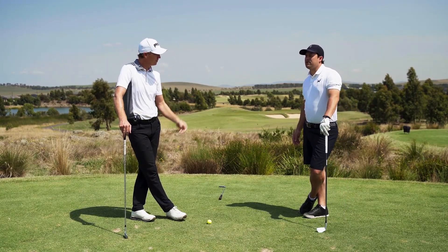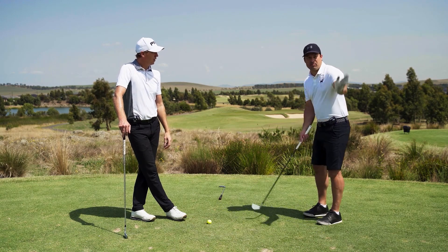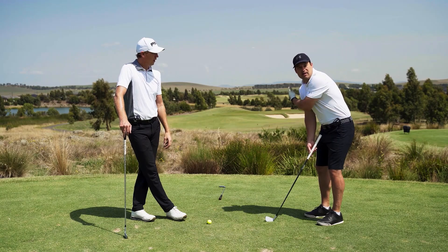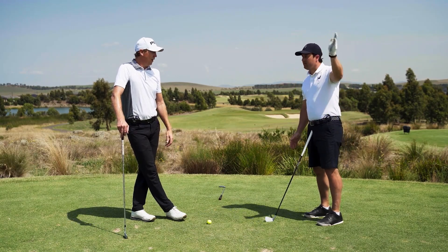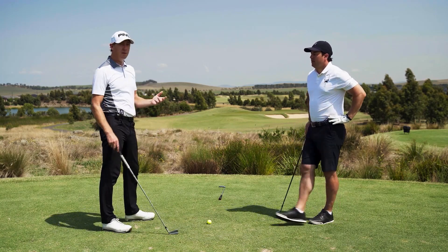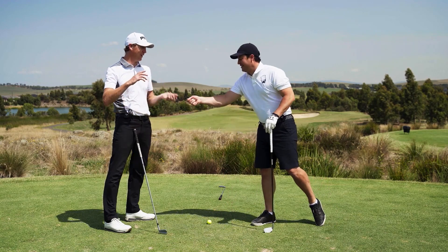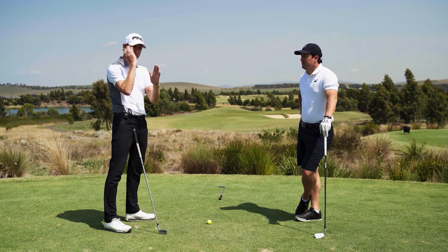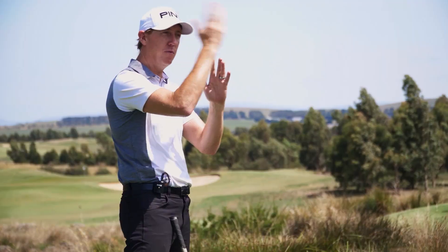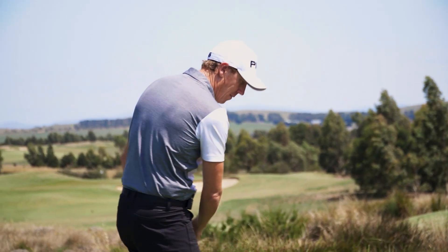Your focus isn't the pin — it's wherever you're trying to start the ball. Instead of setting up looking at the pin and trying to cut it there, you aim at the tree, a hundred percent. Alan was amazing at this — really good at picking a start line, starting the ball there, and moving it off. You can't afford to be glancing the ball massively when you do this.